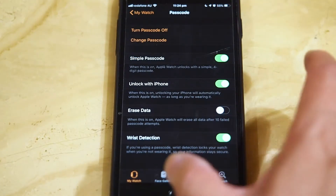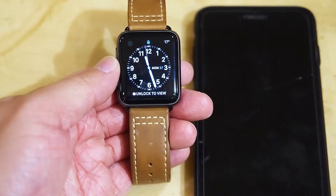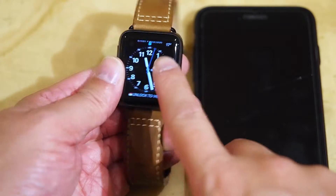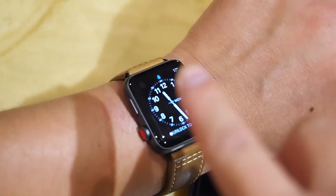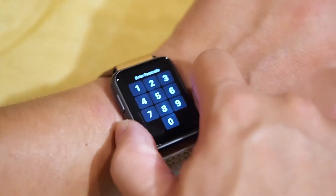So now all I've got to do — I'm going to switch that off. I've taken my watch off my wrist. As you can see, it's locked. And if I try to do anything, it will ask for a passcode. So I'm going to put my watch back onto my hand. As you can see, the watch is still asking for my passcode.